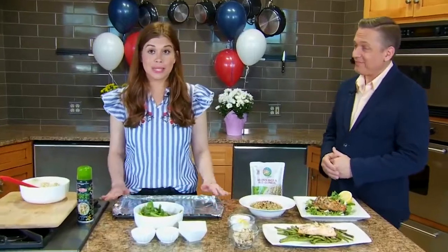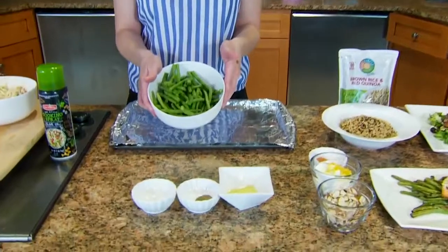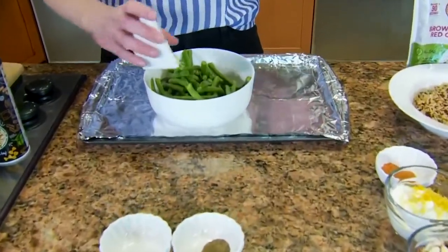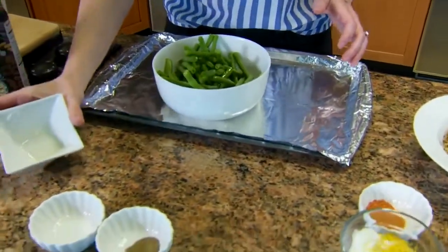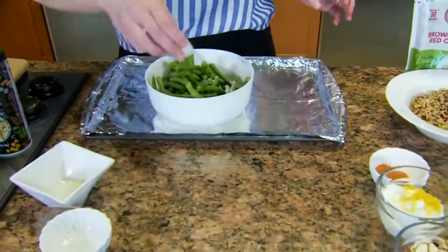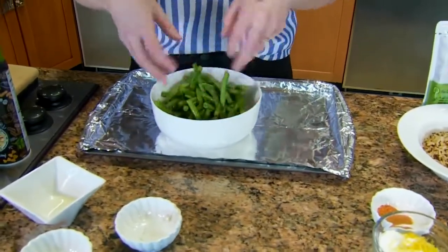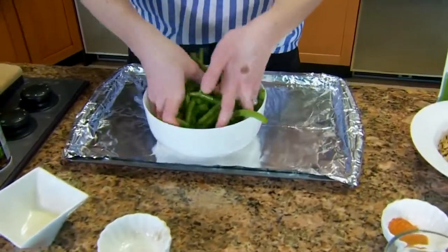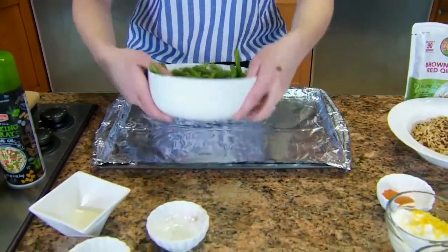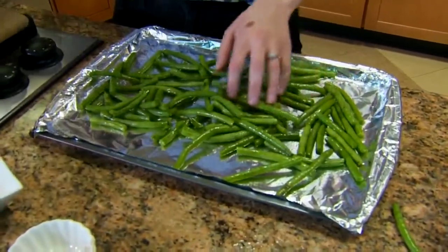The next recipe is an almond-crusted salmon. We start with our green beans — about a pound of fresh-chopped green beans. We're going to mix in about a tablespoon of olive oil, then some salt and a bit of pepper. When I'm in the kitchen, I just get right in — mix it up so you get a nice coating on there, then spread it all the way across your lined pan.